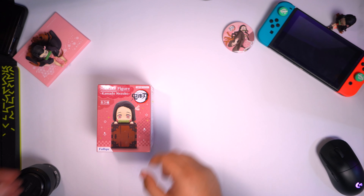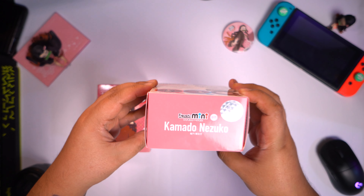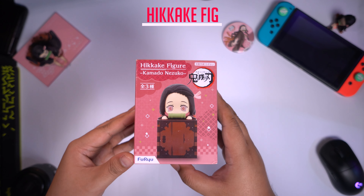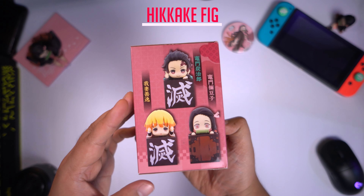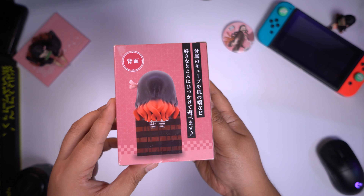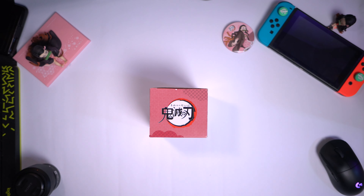So it's the Hikake figure first and then the Figuarts Mini. Here they are side by side. Now let's go ahead and unbox the Hikake figure. Here's the front, here's the top, here's the side with the labels, and here's the other side with Sinitsu and Tanjiro. But we're gonna unbox Nezuko. Here's the back of the box, and we're gonna go ahead and unbox this now.